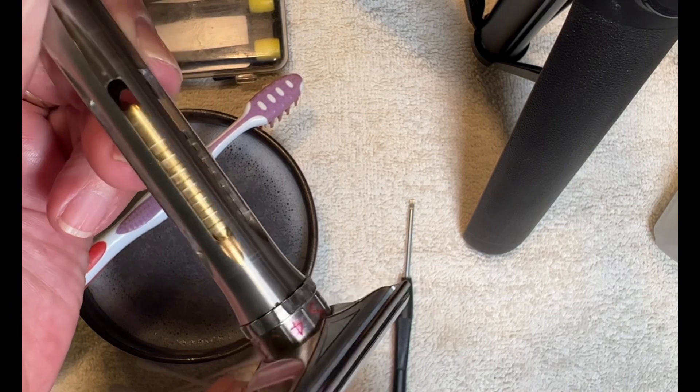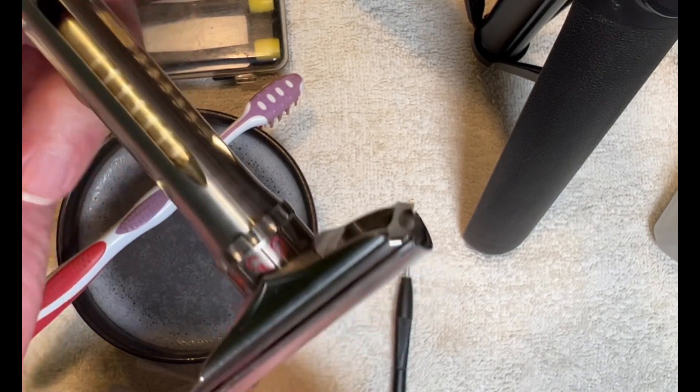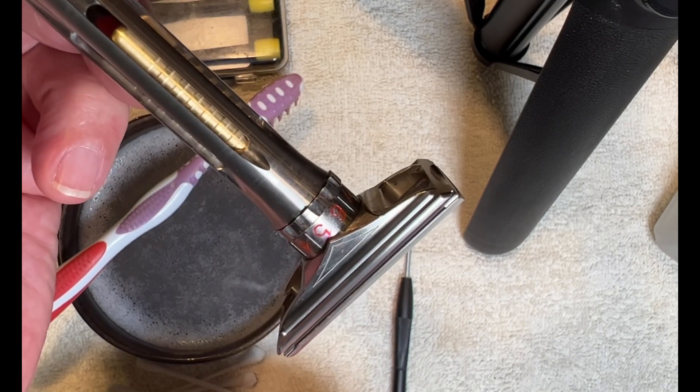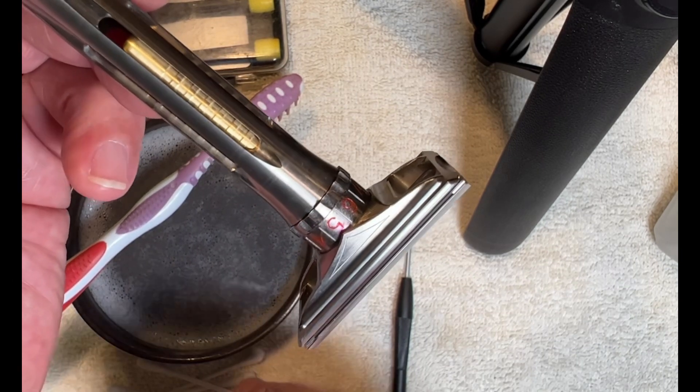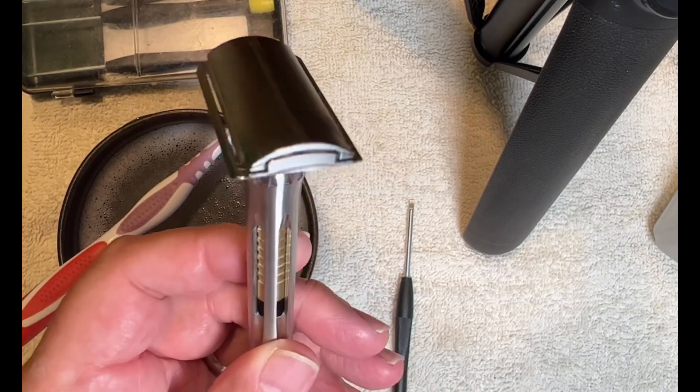I had mentioned that the razor had some issues as far as being able to see the numbers. All I did was take a very fine tip ink pen, put red in there with some fingernail polish over the top of it, and it seems to work fine. So as far as cleaning the razor, there are a couple of things you can do.